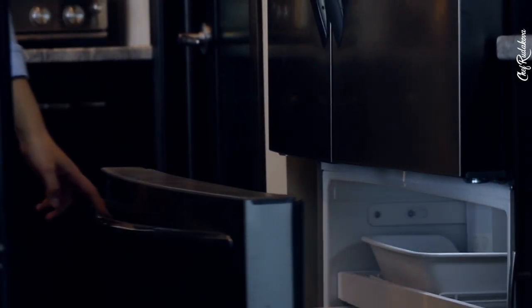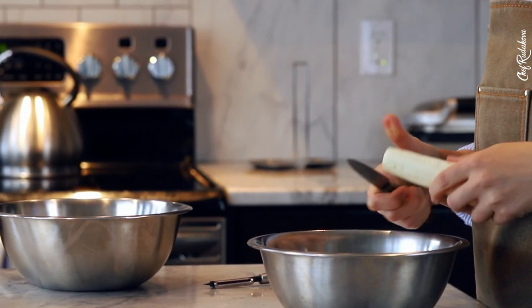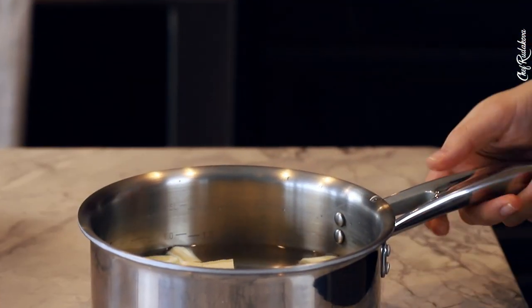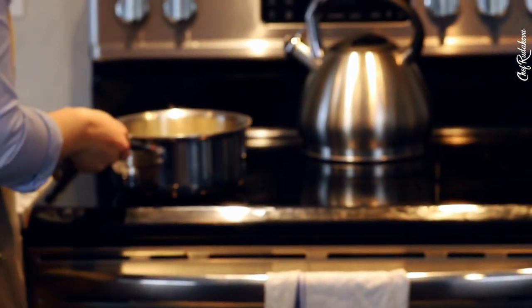So the first thing that we are going to do is to put our tray in the freezer. Next, parsnip puree. While the parsnip is getting cooked, let's quickly start caramelization of our beautiful cherry tomatoes.